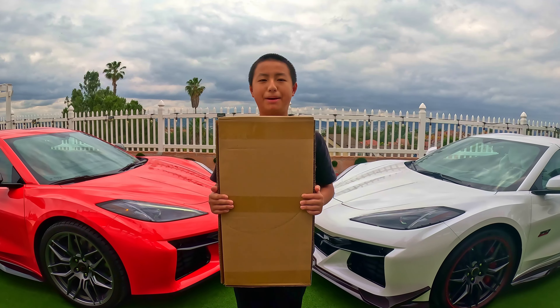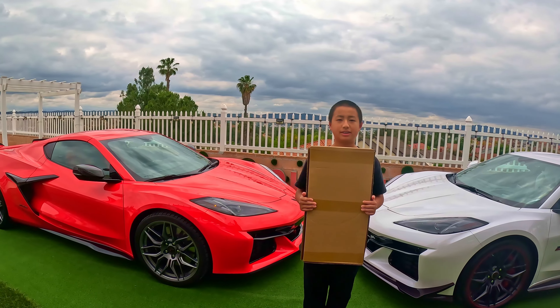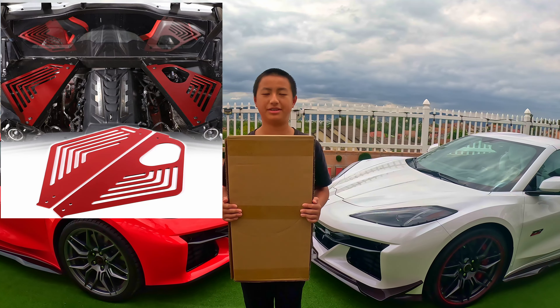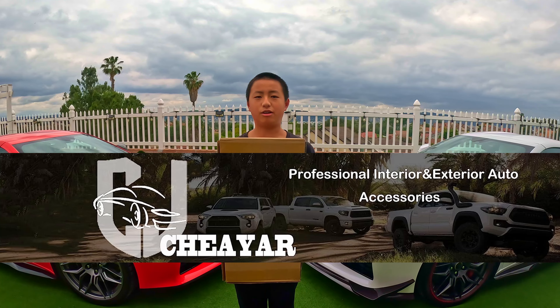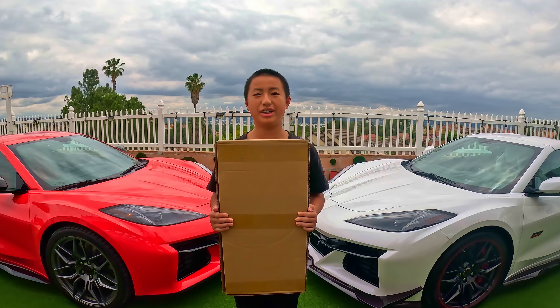Hi, this is Neil. I'm back with another Corvette Z06 video. Today I'm going to do a product review on the Engine Bay panel covers. This video is sponsored by Cheayar, a quality outlet store with bargain prices. I hope you enjoy this video.